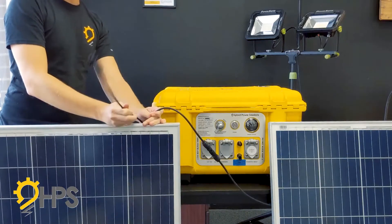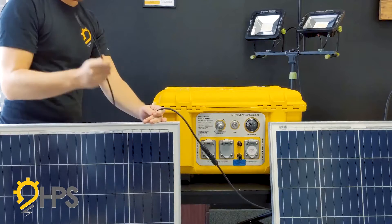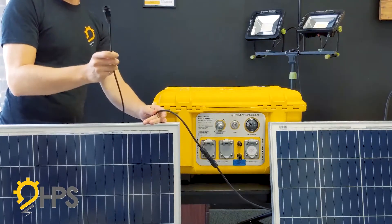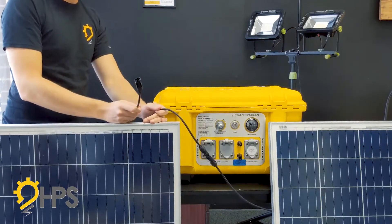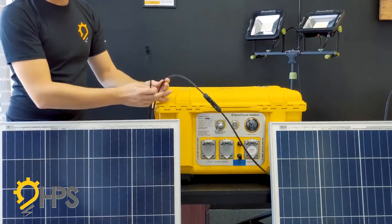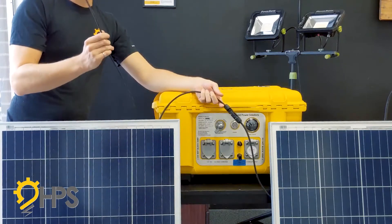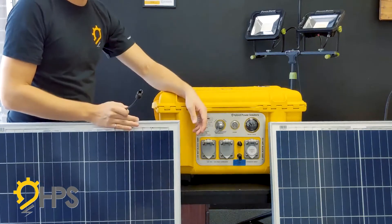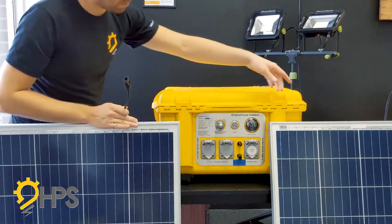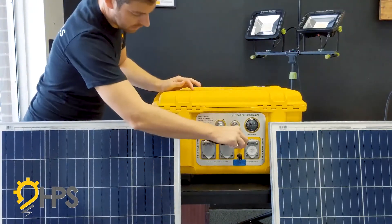They're made so you basically can't mess this up. The only thing you could do wrong is plug the positive of one panel into the negative of that same panel — obviously you do not want to do that. In this setup I've already pre-connected a positive and negative, meaning there's only a positive coming out of one and a negative coming out of the other. Then all you've got to do is plug them in here.